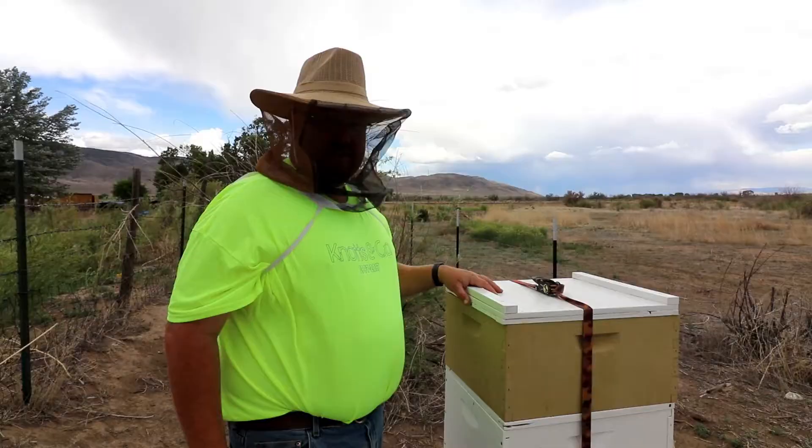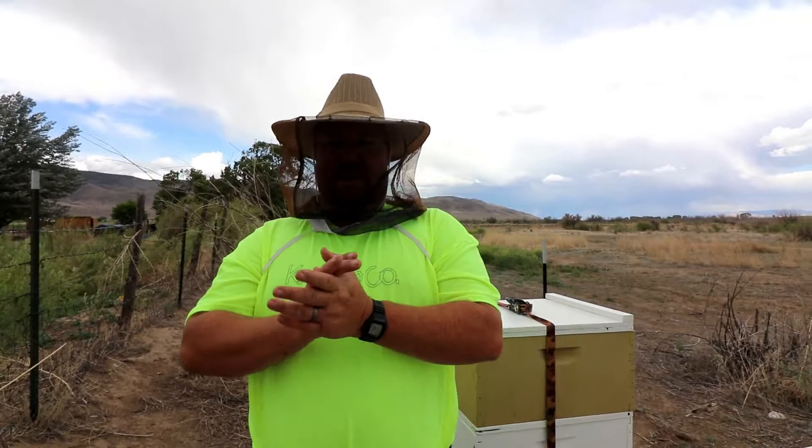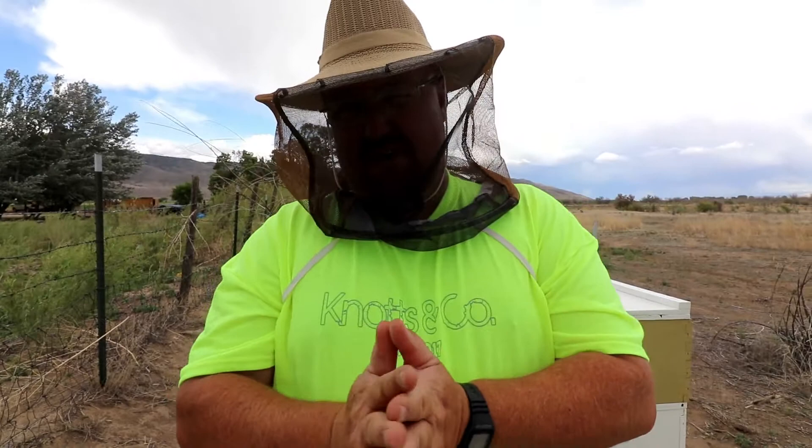Here comes that storm again — it's getting hard to talk in the wind. So we'll just button these up. And we've got to go pick up a swarm box from a lady's yard who had a lot of bees and was worried. We just put the box there to see if there's any swarm. So we're going to go check that out — let's go do that.